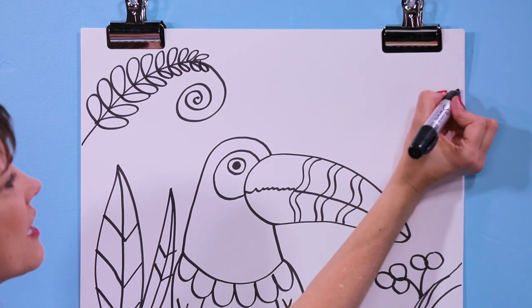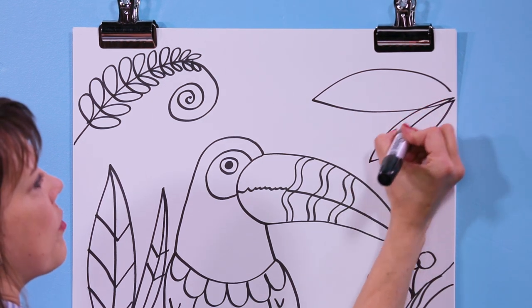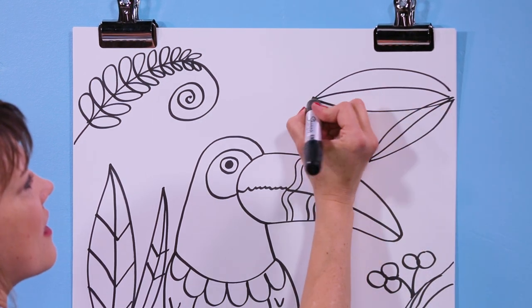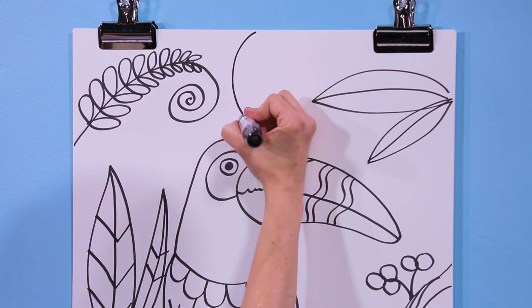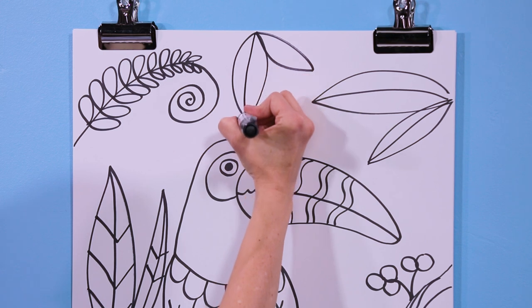I'm just going to throw in another leaf here and put my line down it. Maybe another leaf here — down, up, down, up — and put a line. I think we're ready to call this one done.